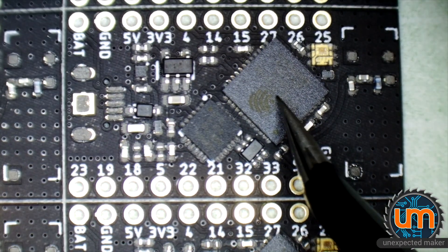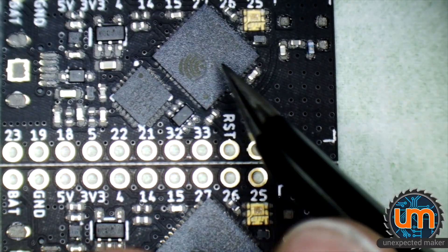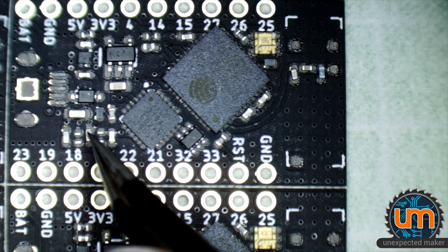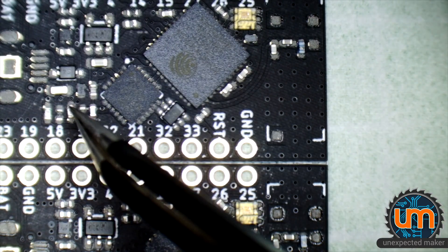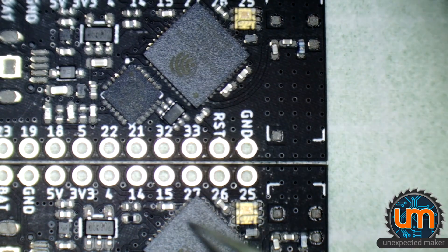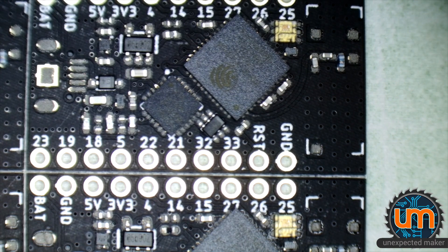Okay, seems to be a bit too much paste on this board maybe — might be a bit heavy-handed on the squeegee, or spatula, whatever it's called. But it'll reflow fine, don't worry. It'll be totally fine. Okay, I'm going to get the USB and antennas on, get it in the oven, pull it out and we'll have a look at how it turned out. Back soon.